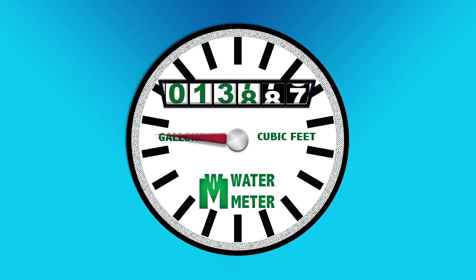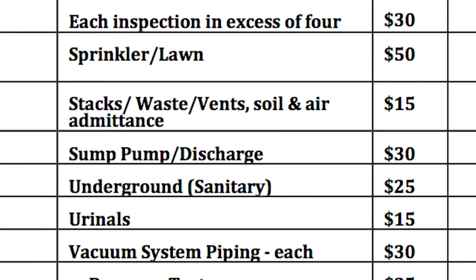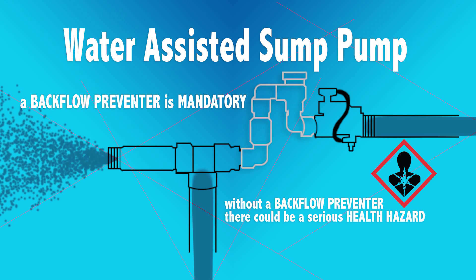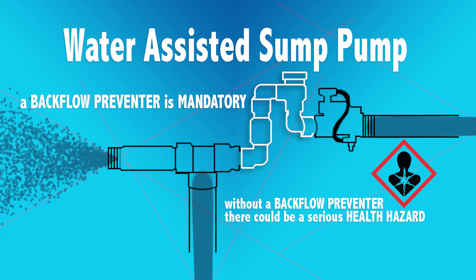It's not uncommon for the water department to receive many calls a month about a water-assisted sump pump that ran bills easily of fourteen hundred dollars plus. You need a plumbing permit for installation. It must meet state and city code. You need to have a proper backflow preventer installed.